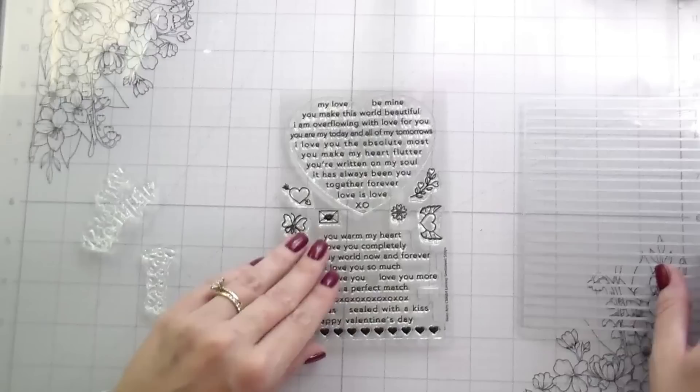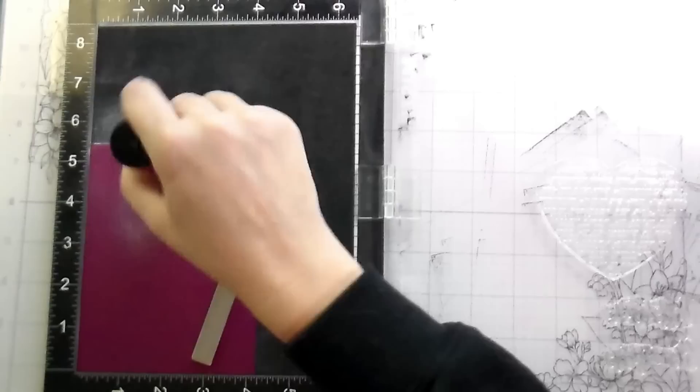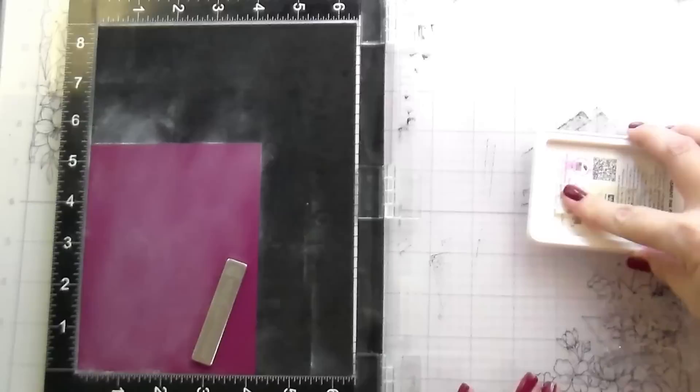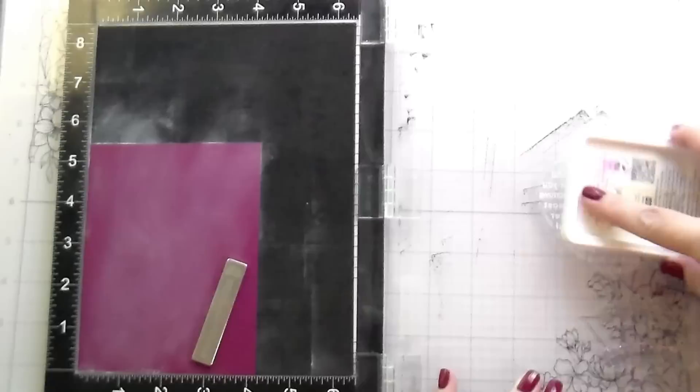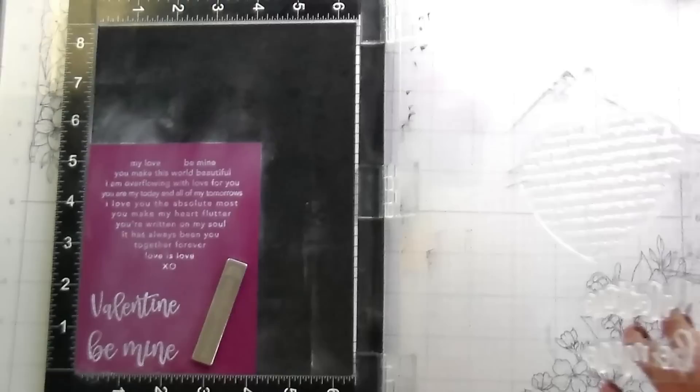This is the Loving Sentiments — it has a die and a sentiment strip that also coordinates with it. They have one for Christmas and I imagine they'll come out with more. You can stamp either the heart itself with all these cute little sentiments, or stamp the hearts and then die cut them out, or use a paper trimmer if you didn't have the die. Here I'm stamping on plum cardstock, using the Loving Sentiments as well as two other sentiments from the Be Mine Bundle — one says Be Mine and one says Valentine. I'm stamping these in Unicorn white pigment ink and then heat embossing them in white detail embossing powder.